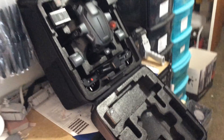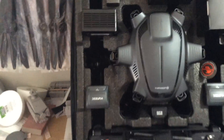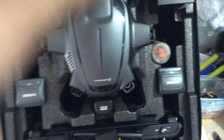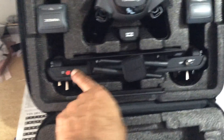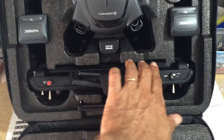There it is — it's a clamshell backpack. I'm going to back up a little so you can see it. This is styrofoam, pretty solid. I'm not sure how long it's going to last with heat and humidity, but there is your Typhoon H with the obstacle avoidance. Here are your two batteries, accessory boxes, your charger, your ST16 controller, and your quick guide booklet.